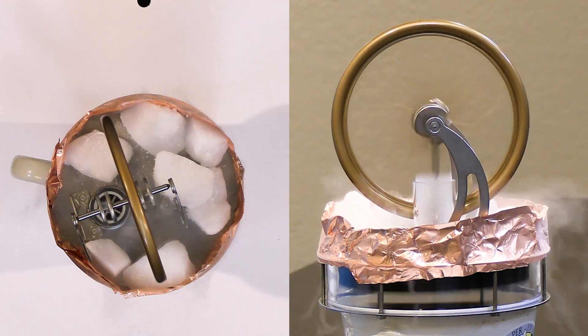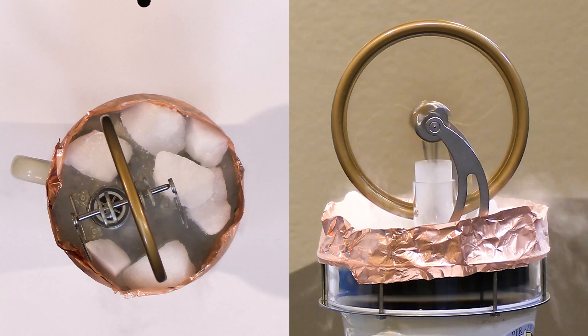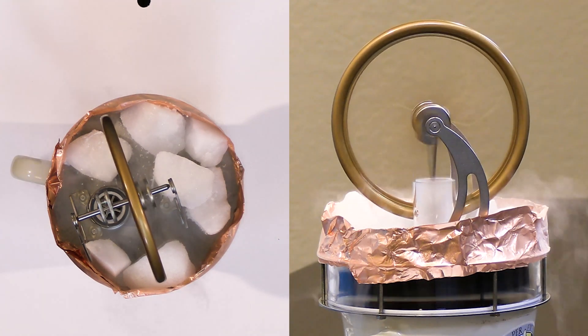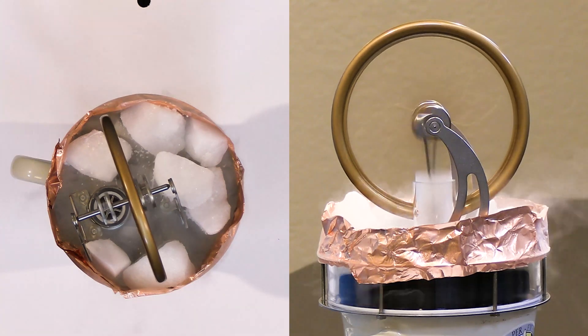You get more energy, more heat, more work the wider the temperature gap is. Let's go ahead and reset with boiling water and then put liquid nitrogen on the top to see how fast we can get this thing to go.